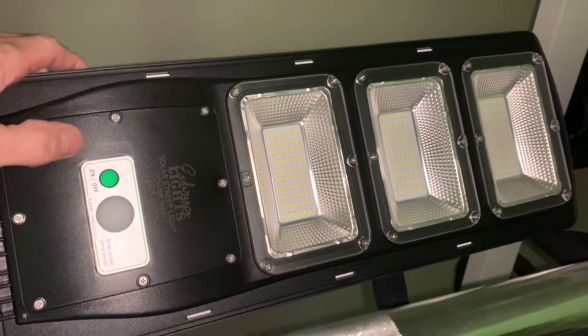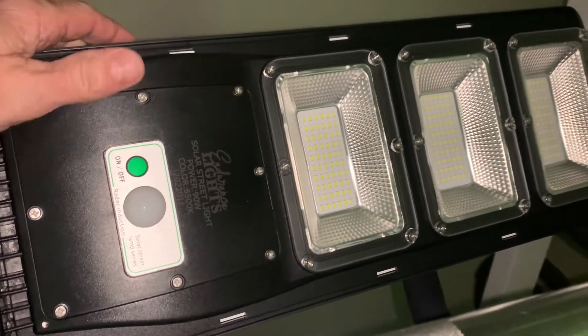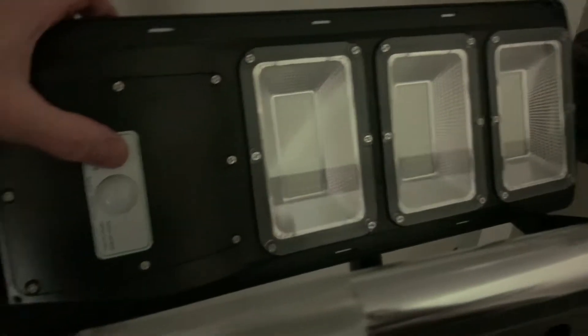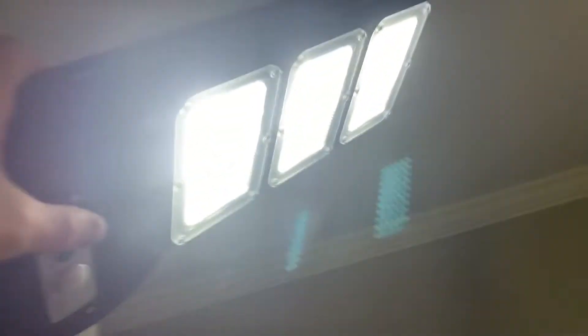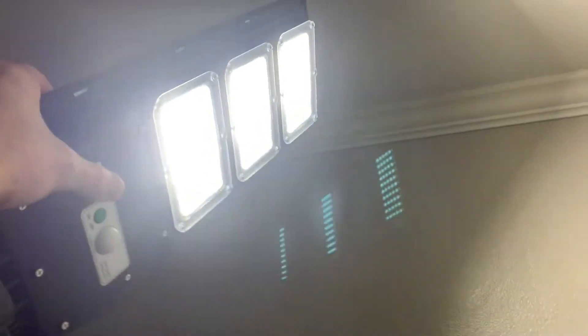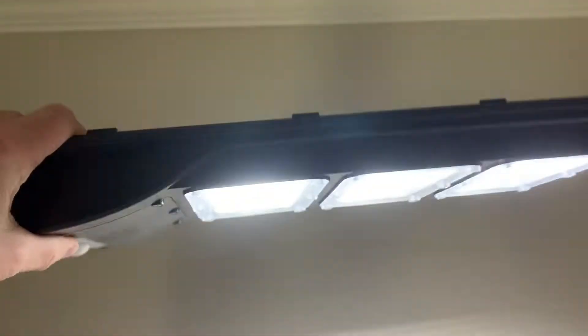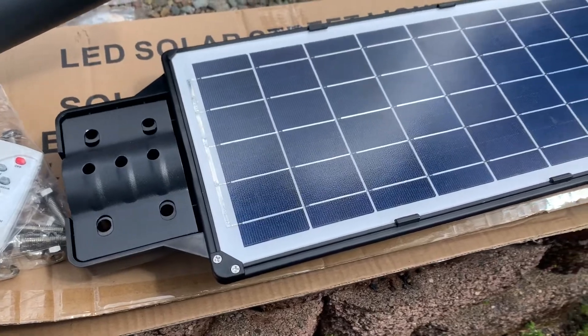I'm going to turn the light off on this camera and then push the on button and test it out. Oh yeah, that baby's bright — that's nice! I can't wait to test this out when it's pitch black. This is kind of a semi-lighted room, but that is nice and bright. Look at that, that's awesome.